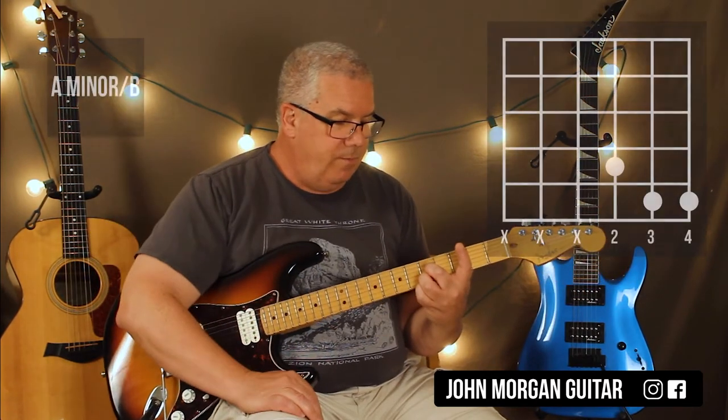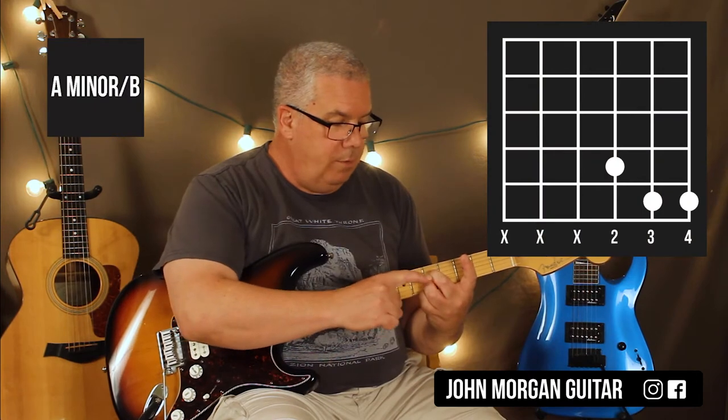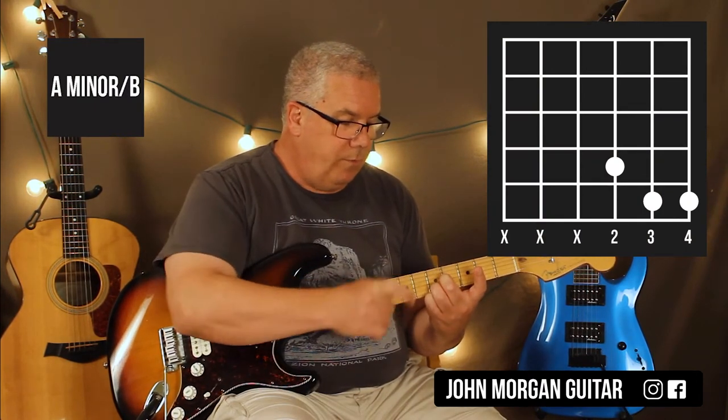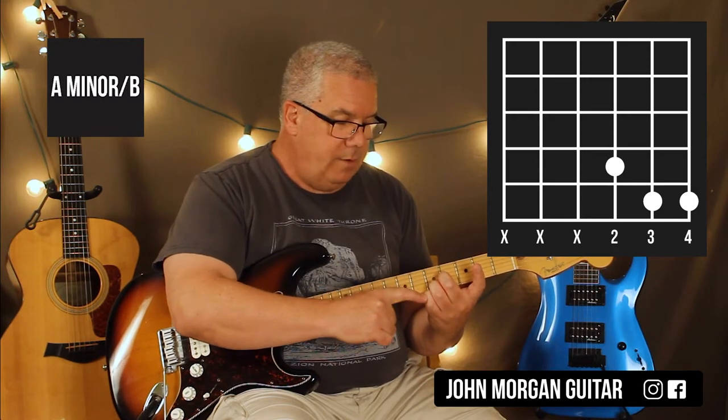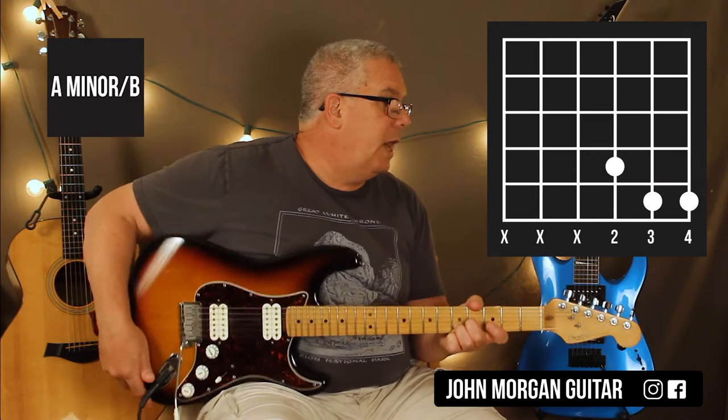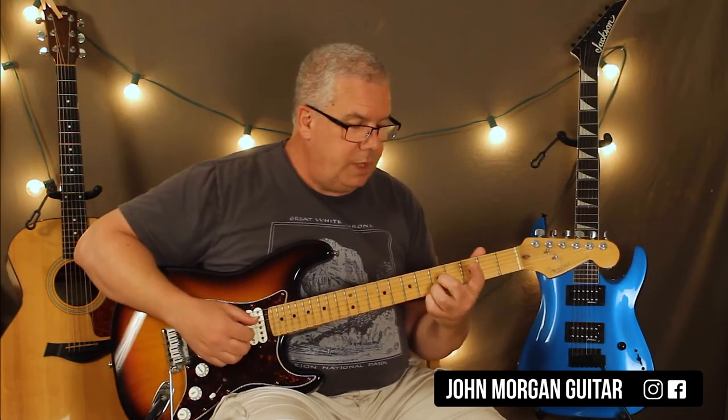Now what I'm going to do, because I have this fingering, I'm going to take my middle finger and move it back a half step. So now I'm on the 3rd string, 4th fret, but I still have the 2nd and 1st string at the 5th fret. And that one 3 times.